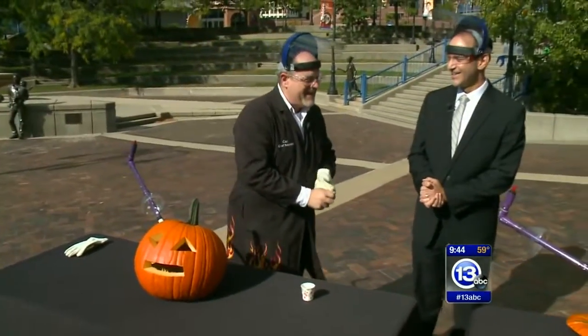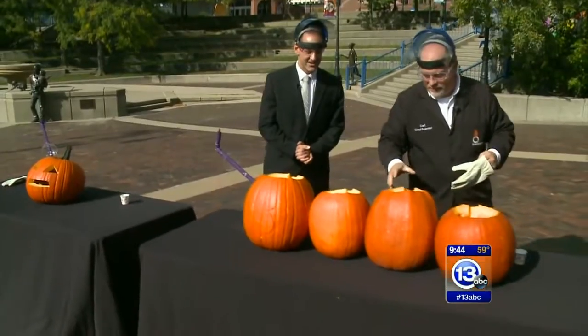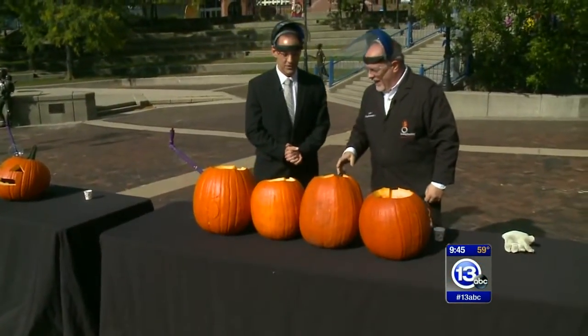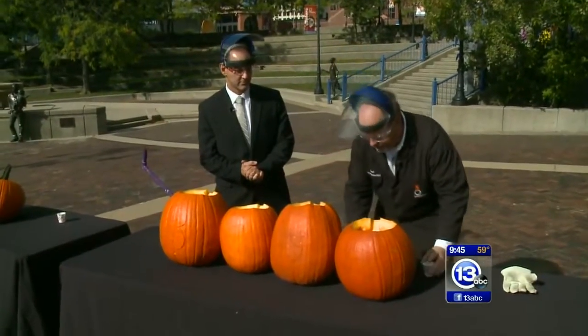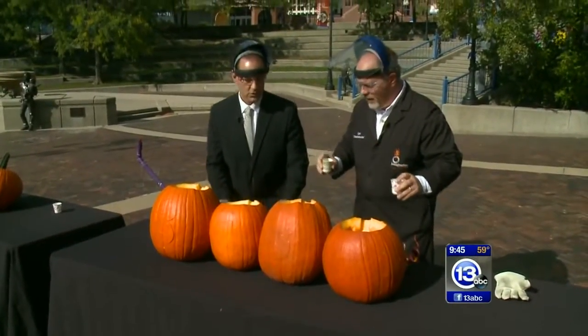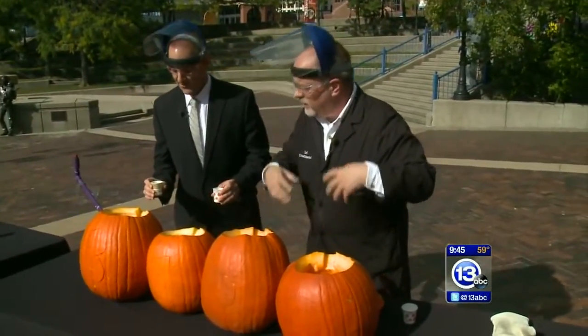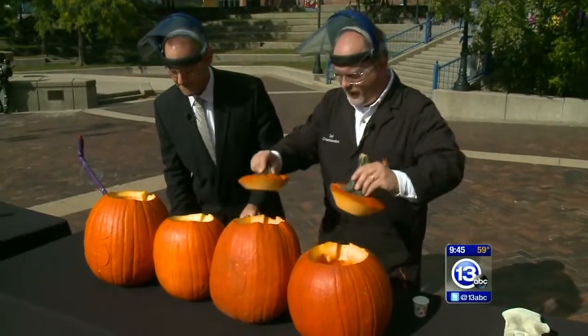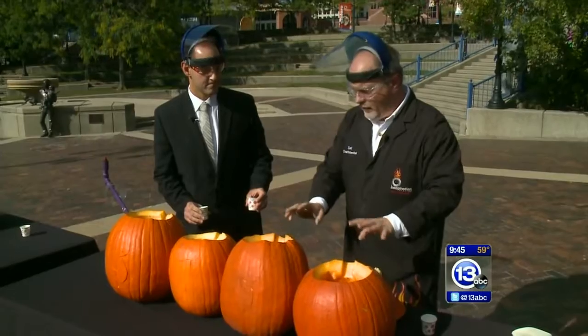That's why we're going to head down here where we have four pumpkins prepared in the same way. Never before has this been done in the history of 13 ABC. Same deal — I've got two cups of water, you've got two cups of water. I'll do these two, you do those two.